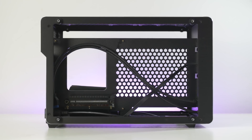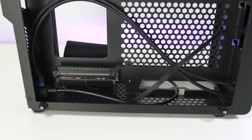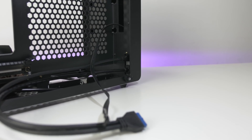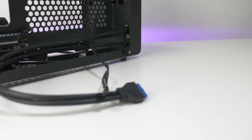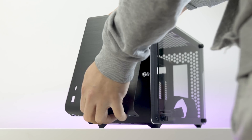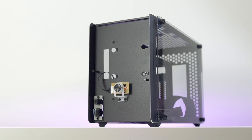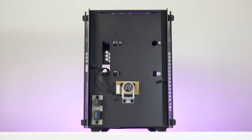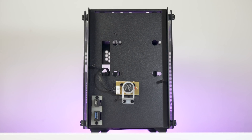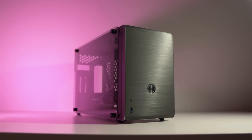On the other side of the case, this is where you'll fit the graphics card. It has room for a full-size GPU up to 330mm long. The IO connectors are also located on this side, meaning you'll have to pass them through to the other side to connect them to the motherboard. And finally, if you simply remove the front side of the case, you get access to mount a 2.5-inch hard drive or SSD. It would have been nice if they designed a smaller power button and shifted it to the side where the ports are, so they could have made room for two 2.5-inch hard drives or SSDs.